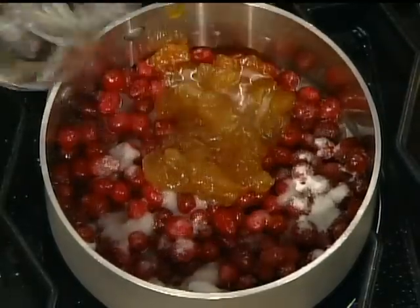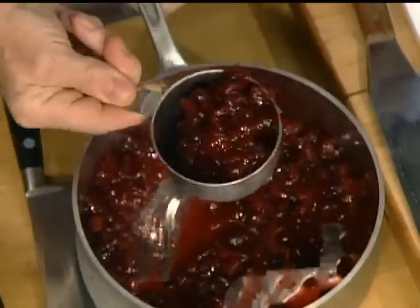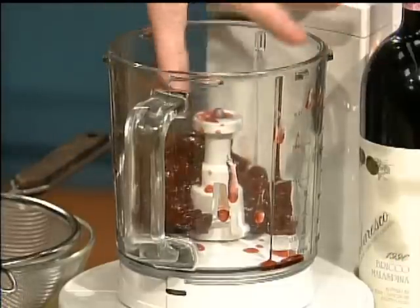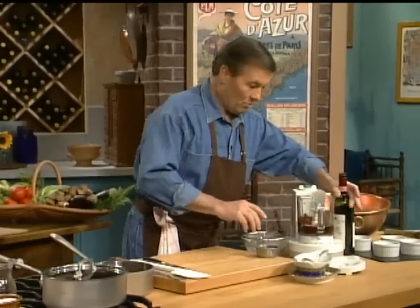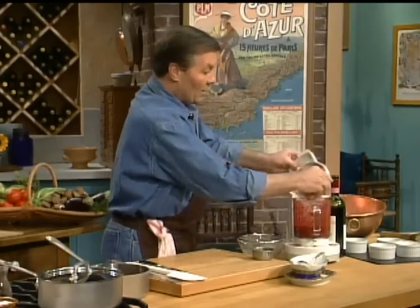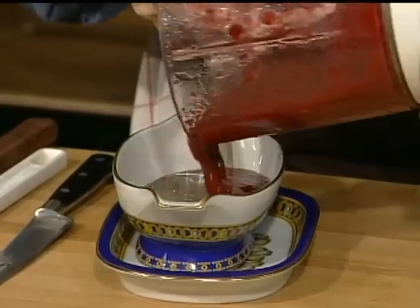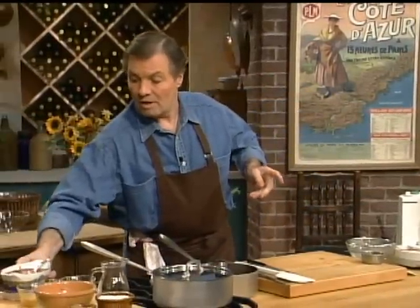Bring that to a boil and cook it for about 20 minutes, then let it cool off. Now I take about three-quarters of a cup and set the rest aside to make the sauce — a red wine cranberry sauce using a Barbaresco, about half a cup of wine, for a pungent, flavorful sauce. I could strain it, but today I'm in a country mood, so I'll leave it unstrained — perfectly fine — and we'll serve it with our soufflé later.